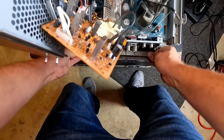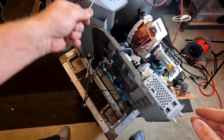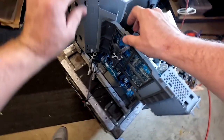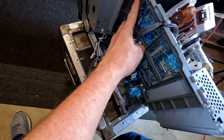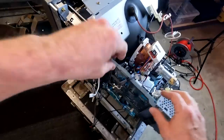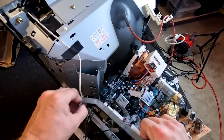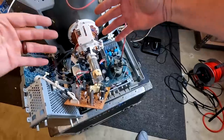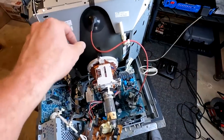With everything disconnected, the whole board should move forward slightly, meaning it's ready to pull. This whole portion comes with it, so we need to lift it off the brackets and remove the screws — which have already been removed — so it can be lifted up and set to the side, allowing all the boards to come out at once.